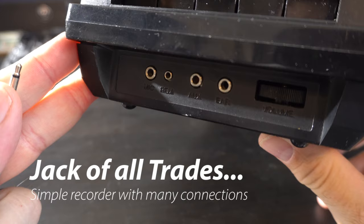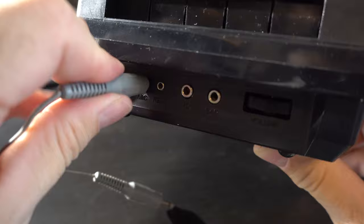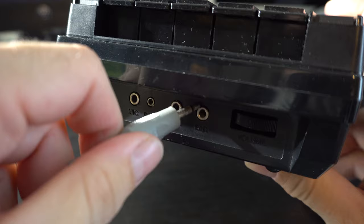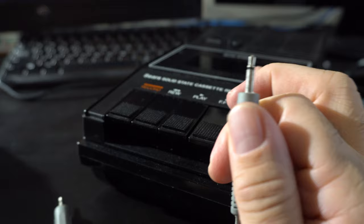It's a very simple recorder, but it does have four jacks on the front: microphone, REM (that's remote), auxiliary, and earphone. All these jacks take basically the standard one-eighth-inch phone plug. That's really the only interesting thing about this recorder — it's so simple, but it's got all these input and output jacks. This jack is essentially a mono version of the same type of jack you'd find on a modern smartphone.